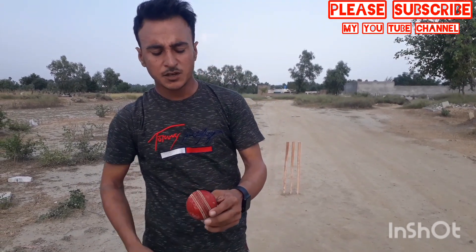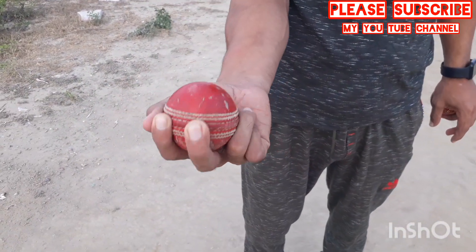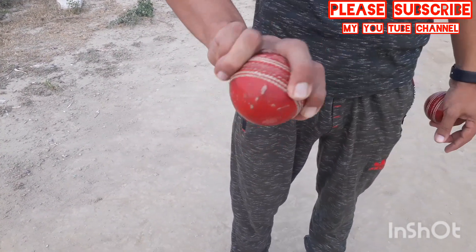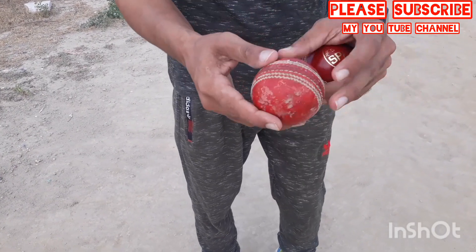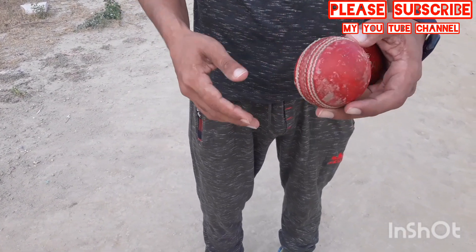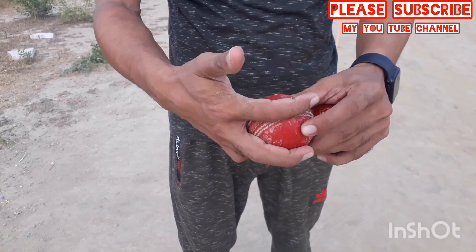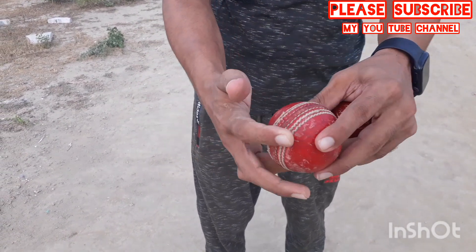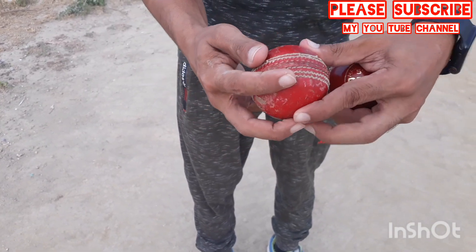I will explain the grip. I will use a leg-break grip. This is the grip on the seam. I use cross-seam. People also use cross-seam, and I use cross-seam.